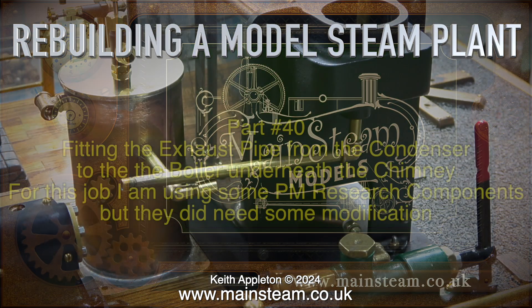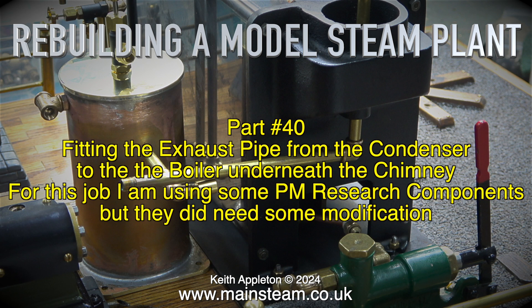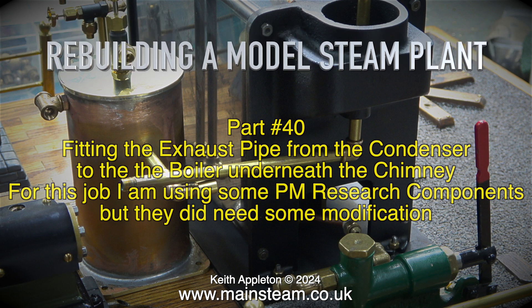This is rebuilding a model steam plant at part 40, fitting the exhaust pipe from the condenser to the boiler underneath the chimney. For this job I am using some PM Research components, but they did need some modification.